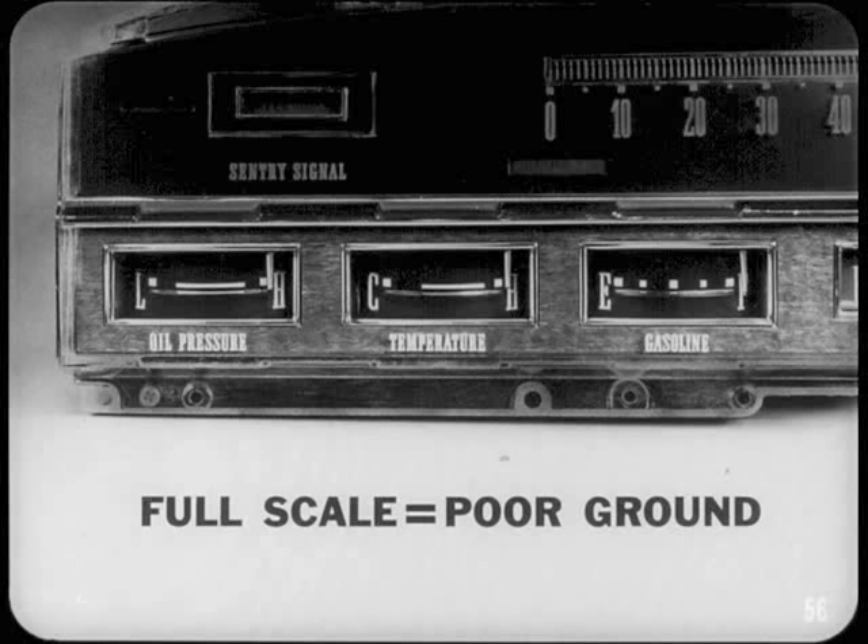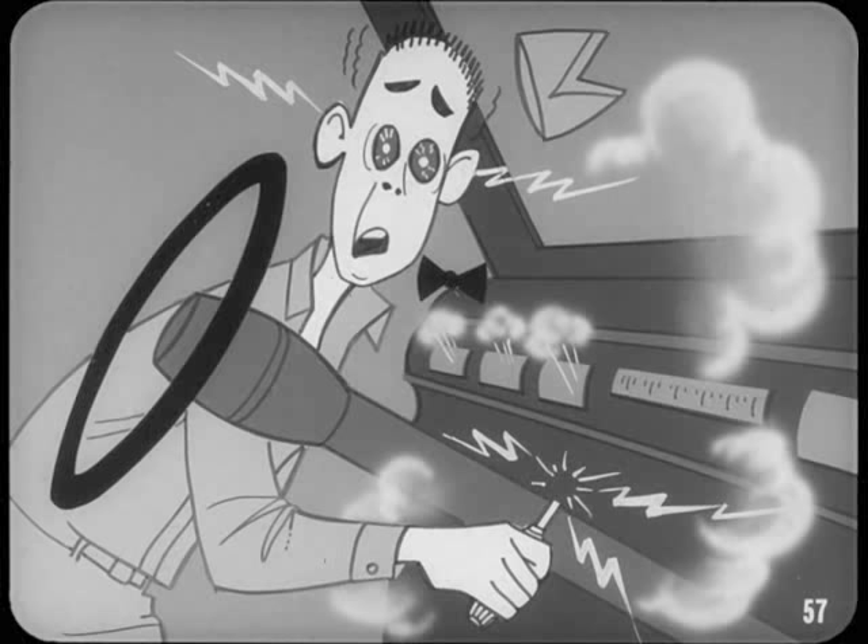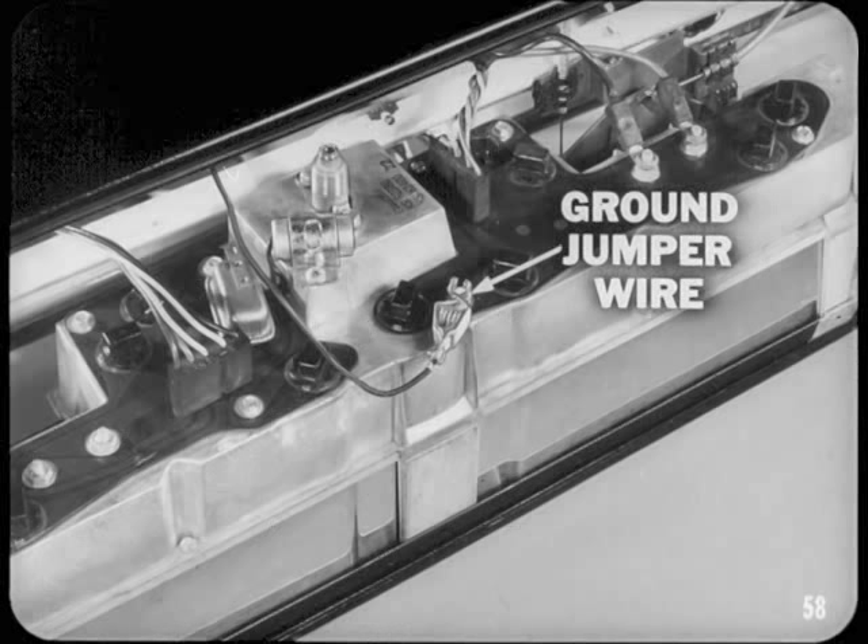Before you work with tools behind the instrument panel, always disconnect the battery ground cable — an accidental short circuit can do costly damage to gauges, circuit boards, or other circuit parts. If a gauge cluster is rolled out of the panel, make sure nothing is shorted before you reconnect the battery cable. Above all, don't forget to ground the gauge cluster with a jumper wire before you turn on the ignition, or you can burn out all the gauges.